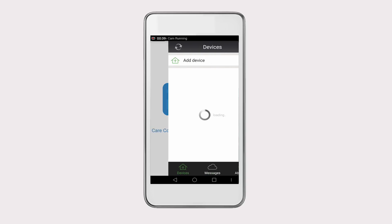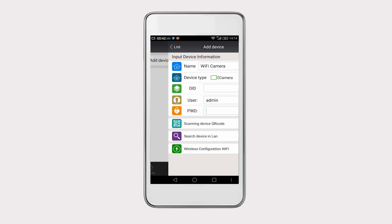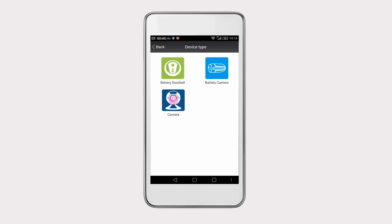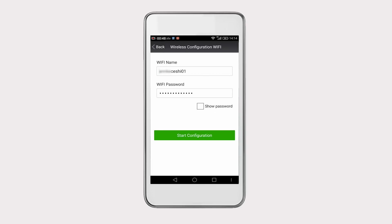Once done, open the app and click on Add Device to add the IP camera to it. Select Wireless Configuration Wi-Fi and then Camera. Click on Next. Check the Wi-Fi name and input the password. The Wi-Fi frequency should be 2.4 GHz. Then click on Start Configuration.